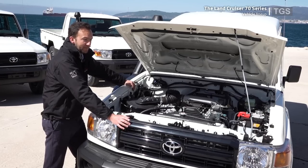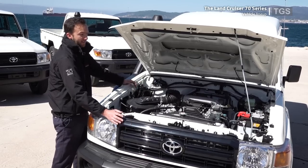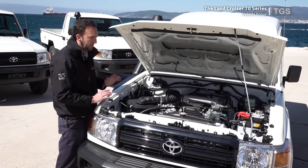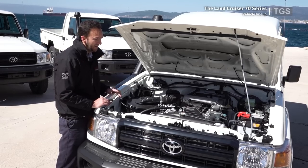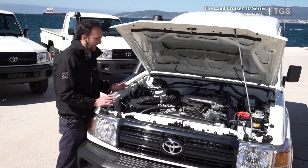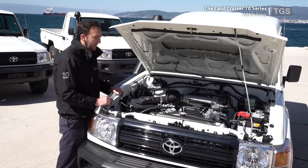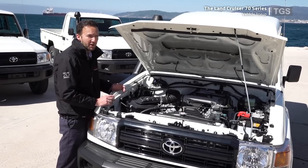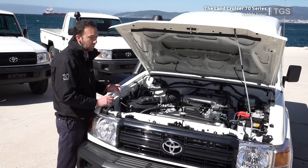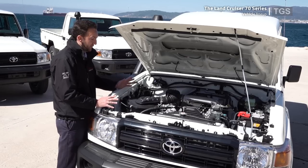This engine was developed in the late 80s and started production in 1990, fitted to the Land Cruisers and also the Toyota Coaster minibus. The beauty of this engine for our markets is that it's fitted with mechanical fuel injection. In fact, the only electronics running this engine are the glow plugs required for cold starting and a fuel cut-off when you turn the engine off. But once it's running, there are no electronics running at all.